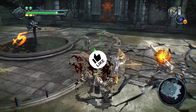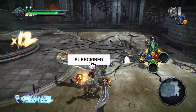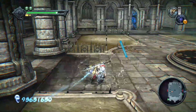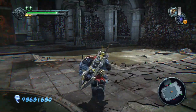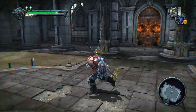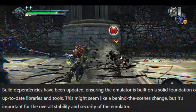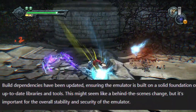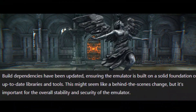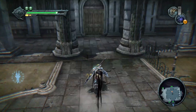We've also fixed an issue with real-time audio not working correctly at emulation speeds above 100%. Now you can enjoy smooth audio even when playing games at high speeds. Plus, we've corrected dead links in the user interface, making navigation easier and more intuitive. Lastly, we've updated build dependencies to ensure the emulator is built on a solid foundation of up-to-date libraries and tools. This behind-the-scenes change is crucial for the overall stability and security of the emulator.